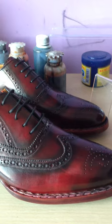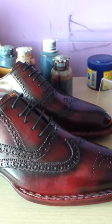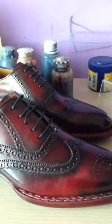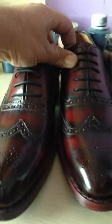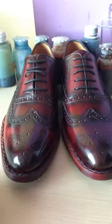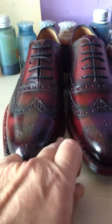When we produce the shoes, this is the clean crust leather — before any process has been done to the leather, it is just a creamy white, natural color. This is the full brogue oxford, and you can see the Goodyear welted hand stitch all the way around the side.